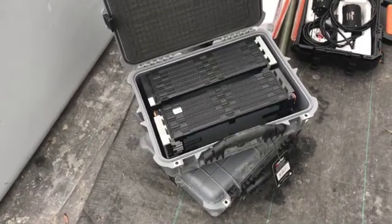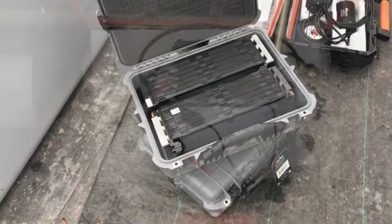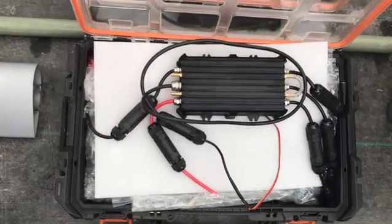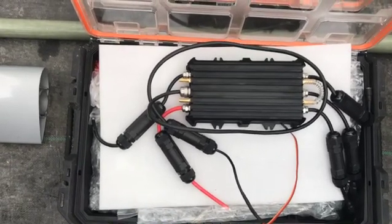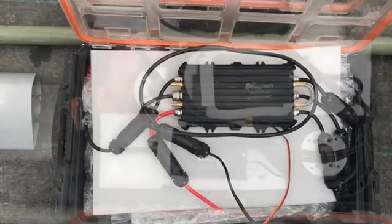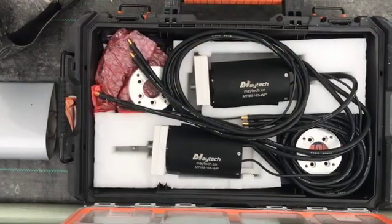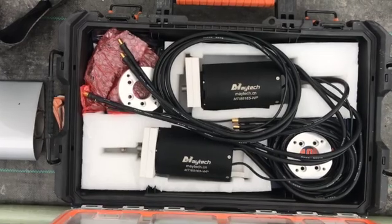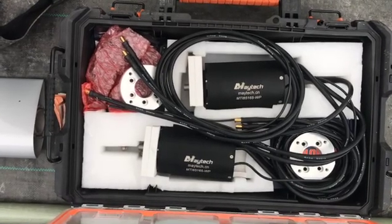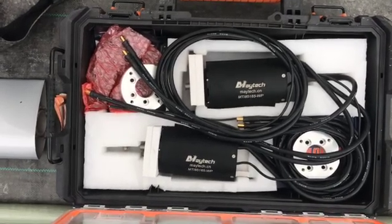That power is then run through the controller, which gives the ability of these motors to be operated in reverse. Here are the two 85-165 brushless electric motors. A spec sheet on the motors will also be provided at the end of the video.